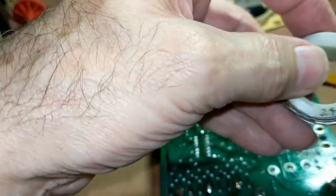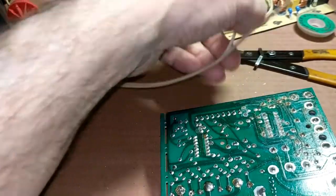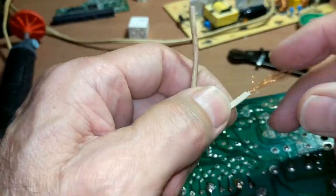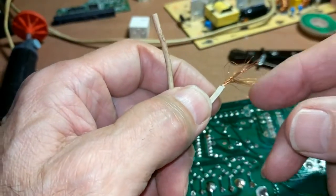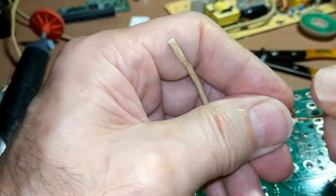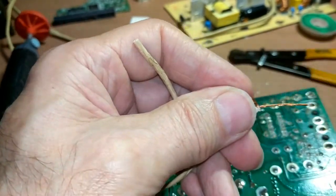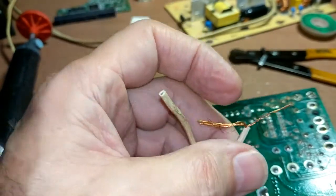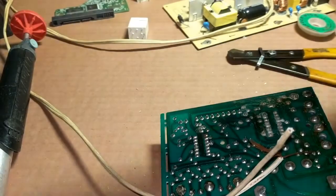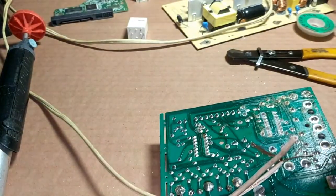You do not have to buy a roll of wire because you can get wire out of almost anything. Here's a lamp cord that has multiple strands in it — you can take just a few strands, then tin that with a little bit of solder. Always use rosin core solder on electronics.